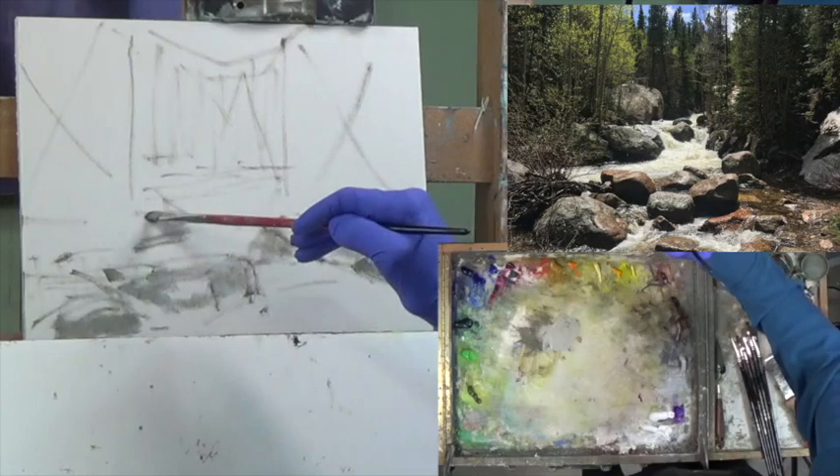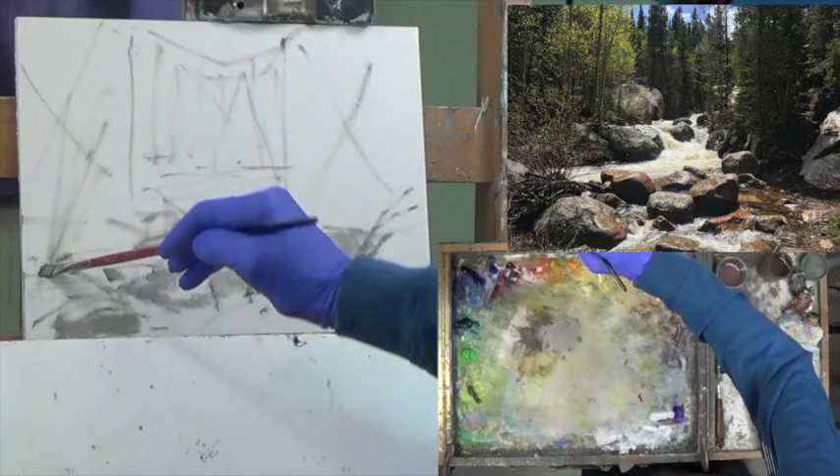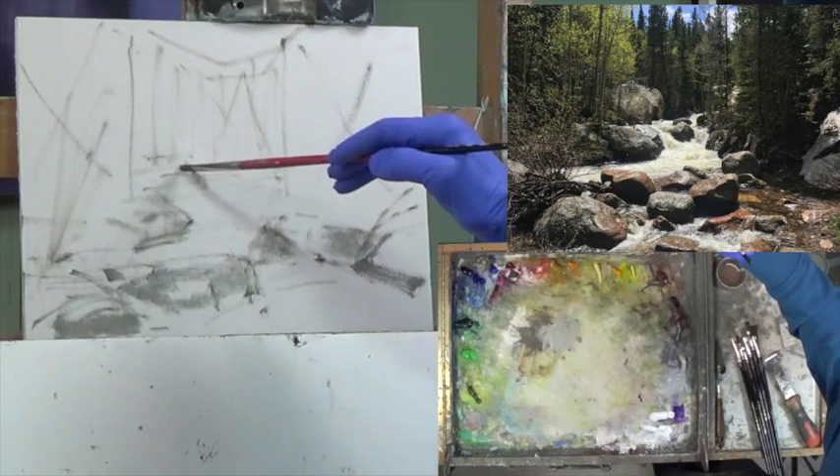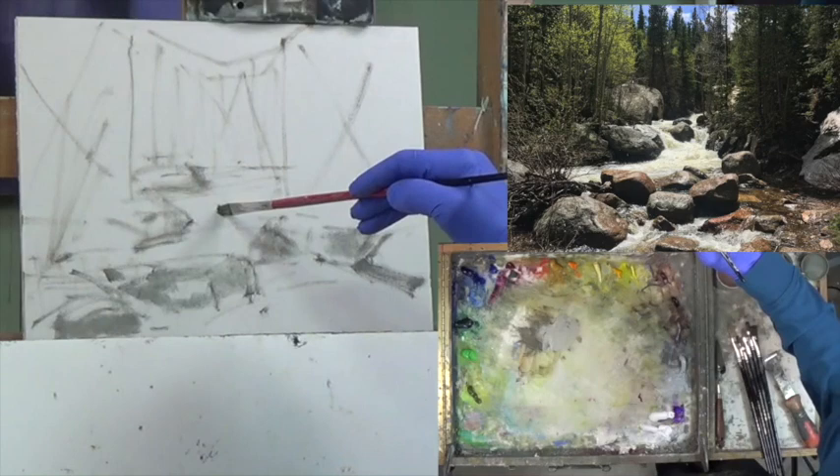Rock here, more rocks here, and then I think we have shrubbers coming up here. Then we have this big boy rock up in here, and I'll reduce the size of them. And then there are some guys in the river — they call them center rocks.